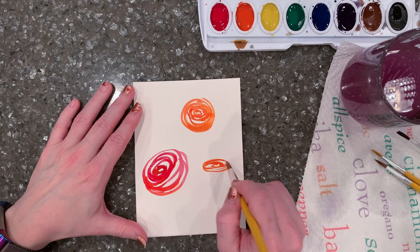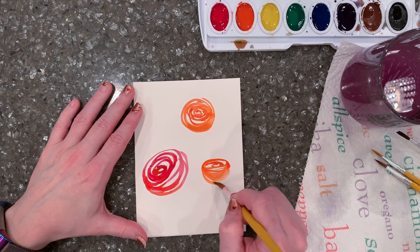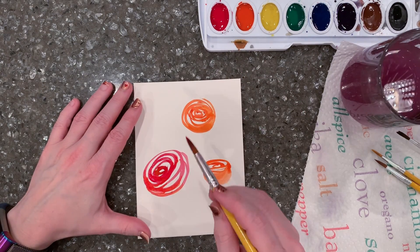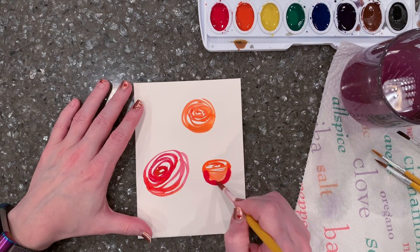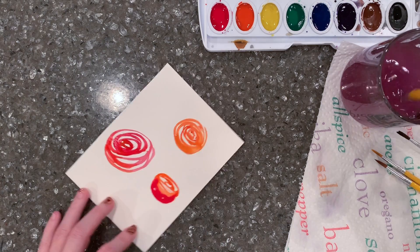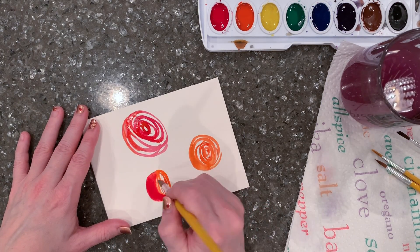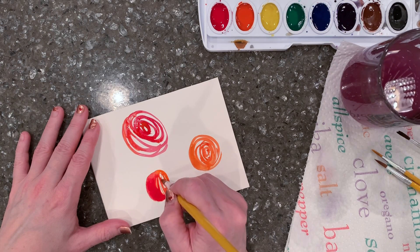For this last one, I make the spiral really oval, really flattened out, with a curved half circle on the bottom to really make that flower look like it's facing upright and turned away from me.